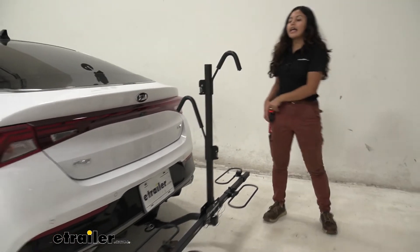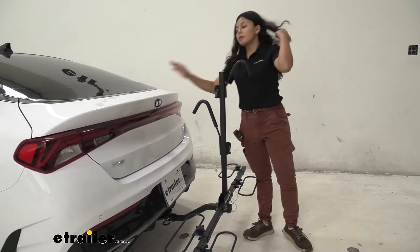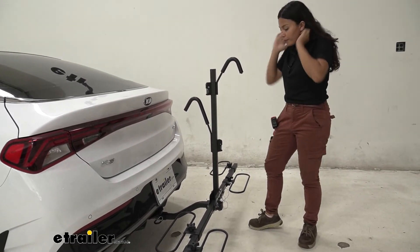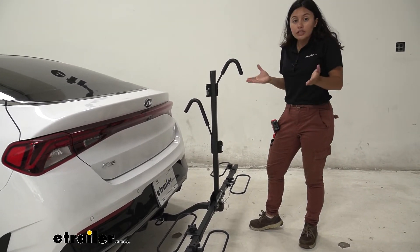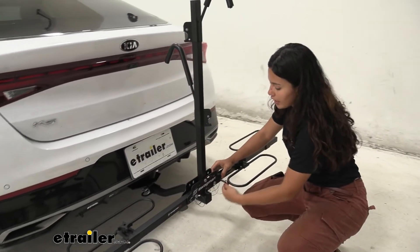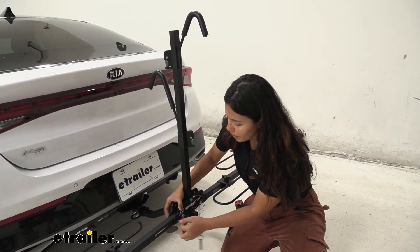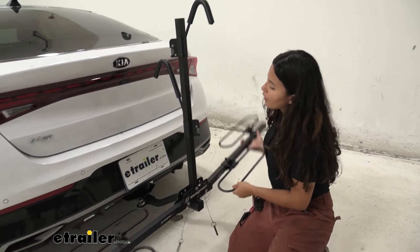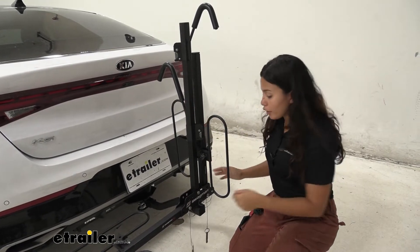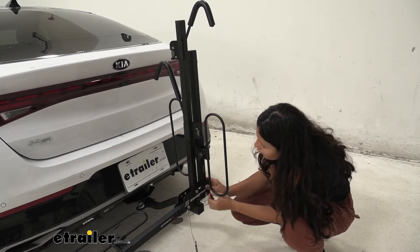Another feature is that you can fold this up to be more compact. If you want to access your trunk, take your bike off and then fold this up to put inside your trunk. To do so, push these pins out — there's one pin there and a second pin here. Be careful with loose wheel hoops so you don't pinch your fingers, then push this through that leg.